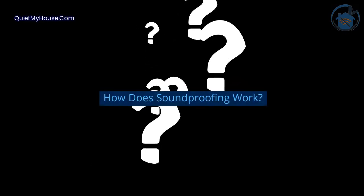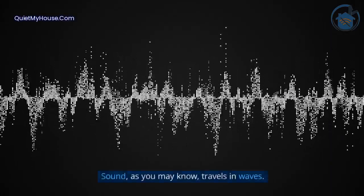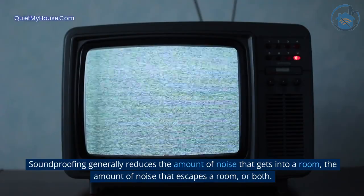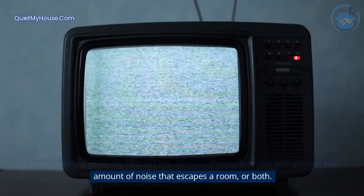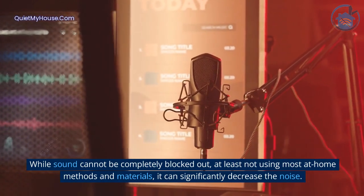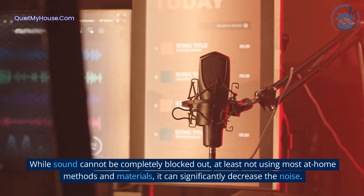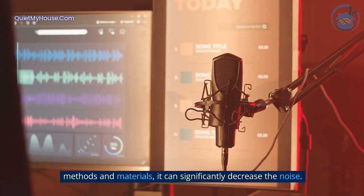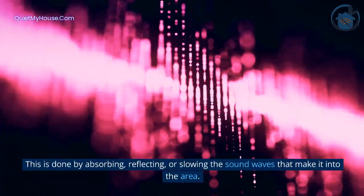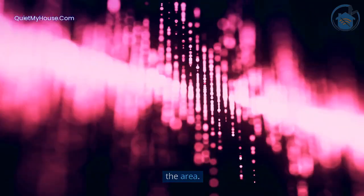How does soundproofing work? Sound, as you may know, travels in waves. Soundproofing generally reduces the amount of noise that gets into a room, the amount of noise that escapes a room, or both. While sound cannot be completely blocked out, at least not using most at-home methods and materials, it can significantly decrease the noise. This is done by absorbing, reflecting, or slowing the sound waves that make it into the area.